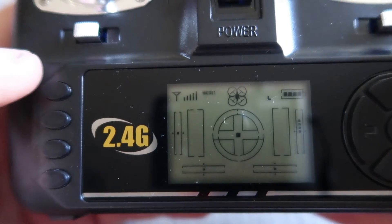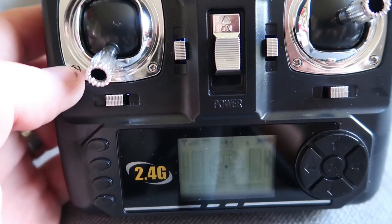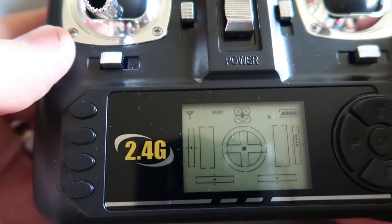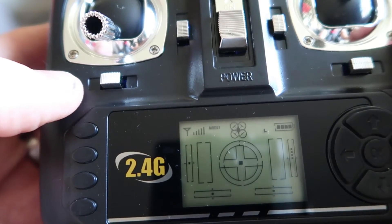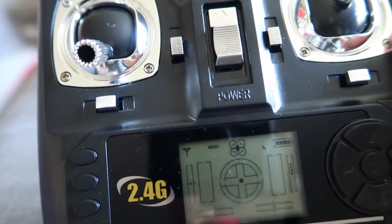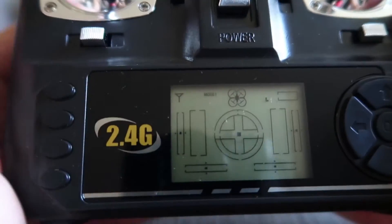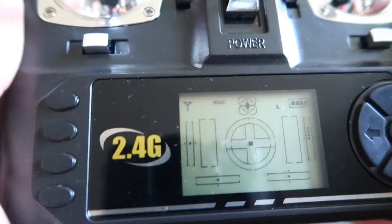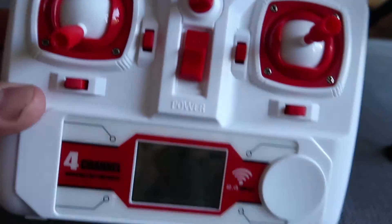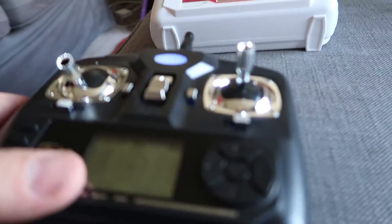So why would SYMA do this? Why would SYMA have this feature? The only thing I can figure out is that it might be for indoor flying — if you have a number of people flying indoors in a big hall, the low power feature prevents too many strong signals interfering and causing binding problems. Importantly, if you turn the transmitter off and on again and bind, the low power mode does not go away until you repeat the process to disable it.